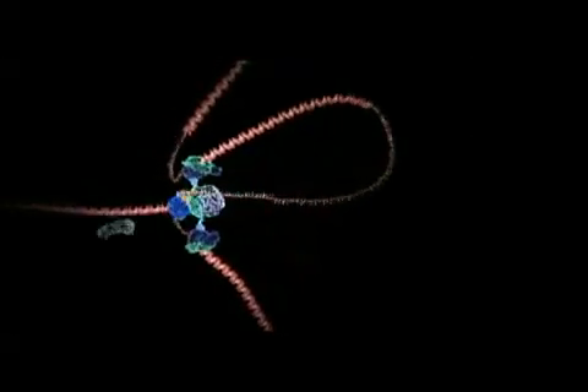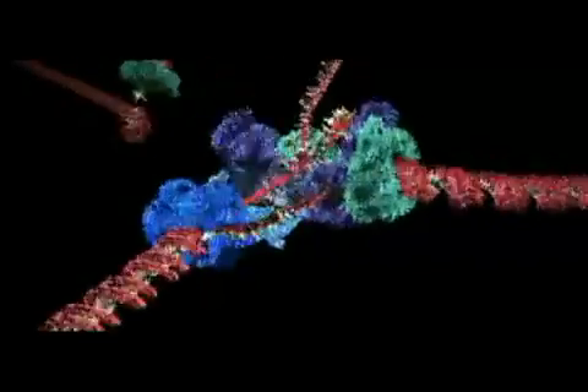Using computer animation based on the latest research, we are now able to see how DNA is actually copied in living cells.